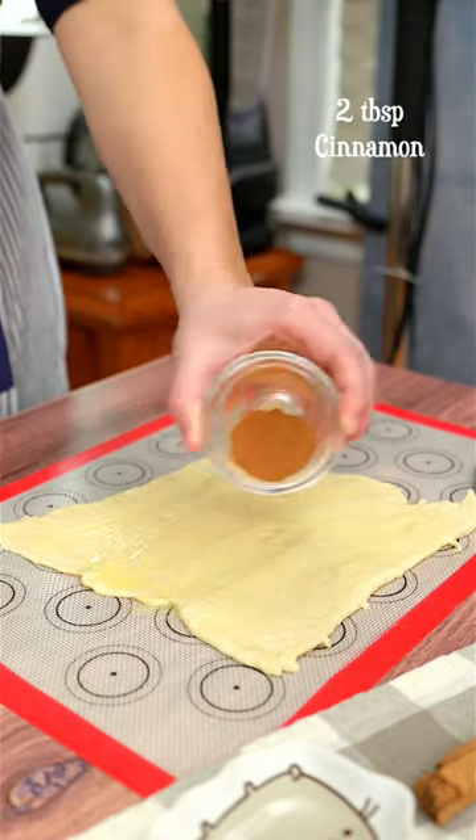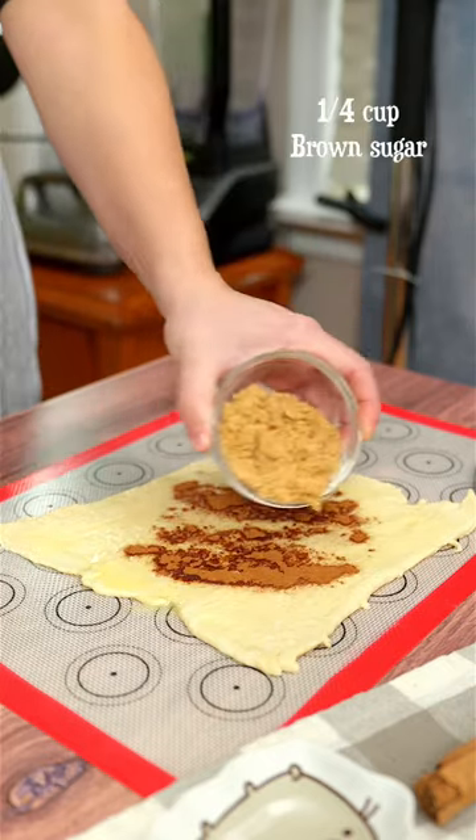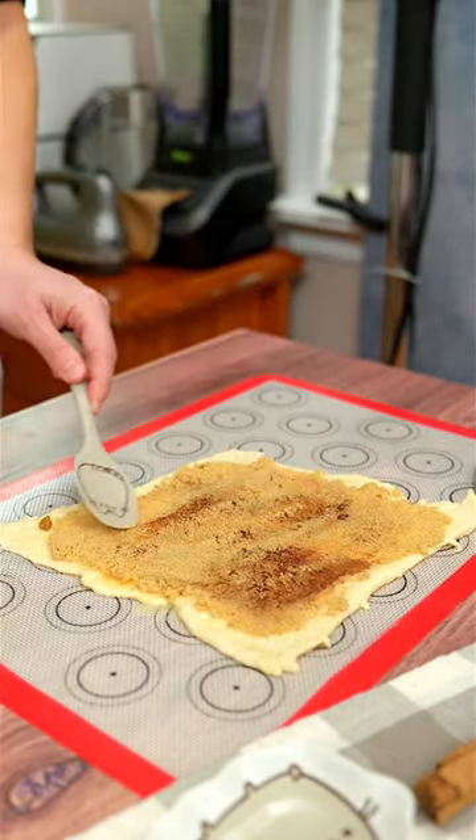Drench it in melted butter and make sure the whole surface is covered. Then sprinkle some cinnamon on top and brown sugar. Make sure it is spread nicely.